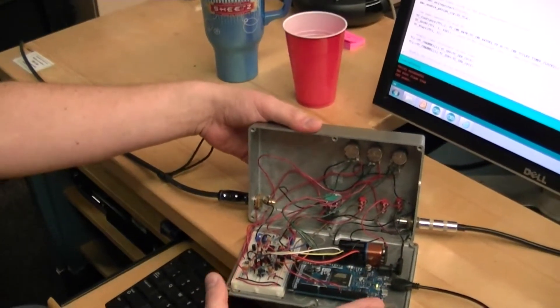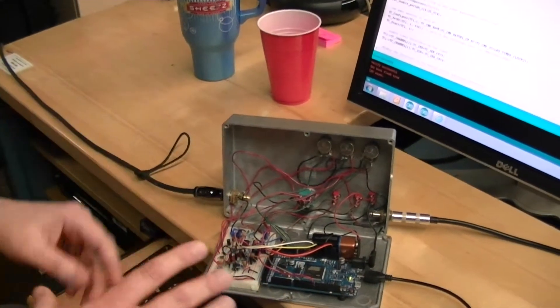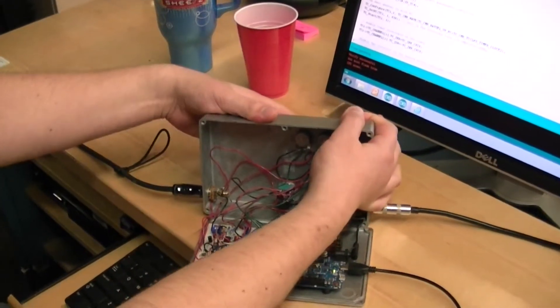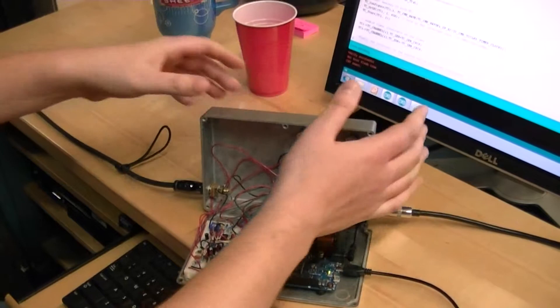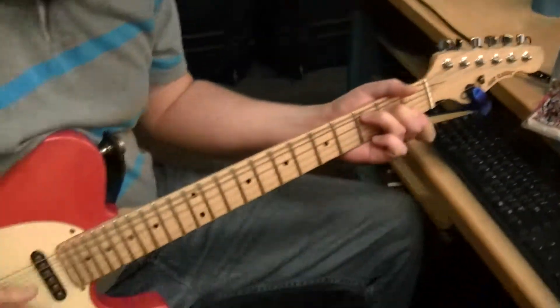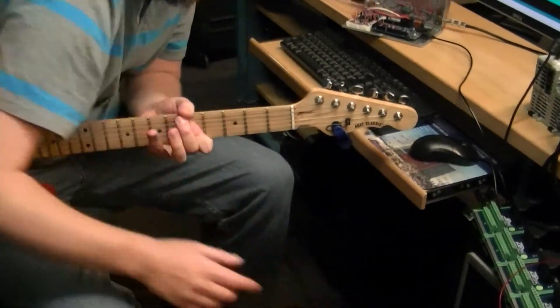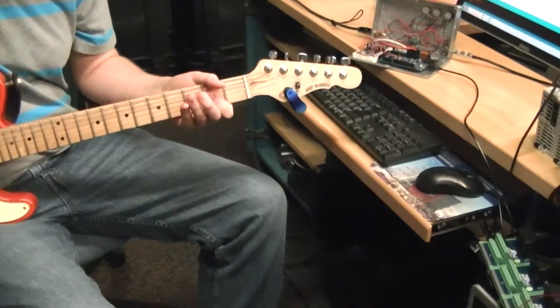Normally this would be closed and mounted on what they call a pedal board. So this would be at your feet and you would hit the foot switch to turn it on and off. And that actually gives it a volume boost also. That's the effects.